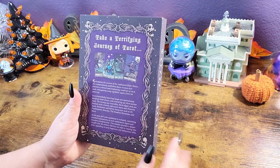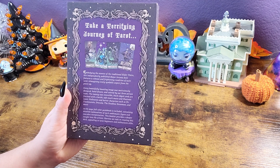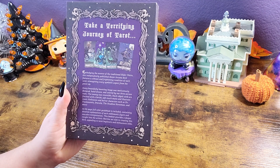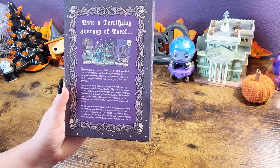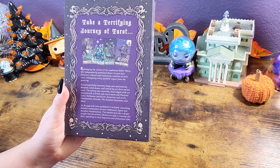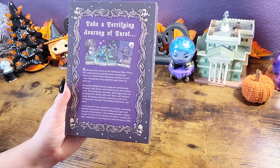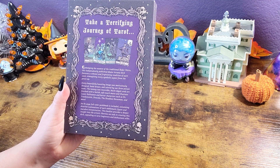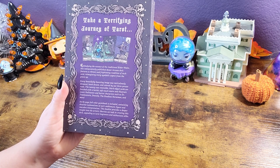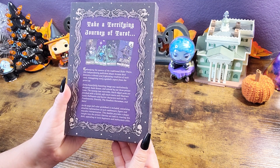So that being said, let's take a look at the back here. It says: embodying the essence of the traditional Rider Waite, this independently published major arcana deck features a vibrant and frightening rendition of each card, reimagining every symbolic aspect from the grave. Every beautifully haunting image was meticulously designed, hand-drawn, and colored by our three-person team. Wow! The 22 reversible black-edged cards are finished with a lavish soft-touch matte and illustrate iconic Halloween and horror characters such as Dr. Frankenstein, Dracula, the Headless Horseman, and more. An 82-page full-color guidebook is included containing detailed explanations of each emblematic figure and macabre interpretation. This booklet provides a deeper insight into the artistic liberties taken in creating this deck, appealing to tarot beginners and enthusiasts alike.